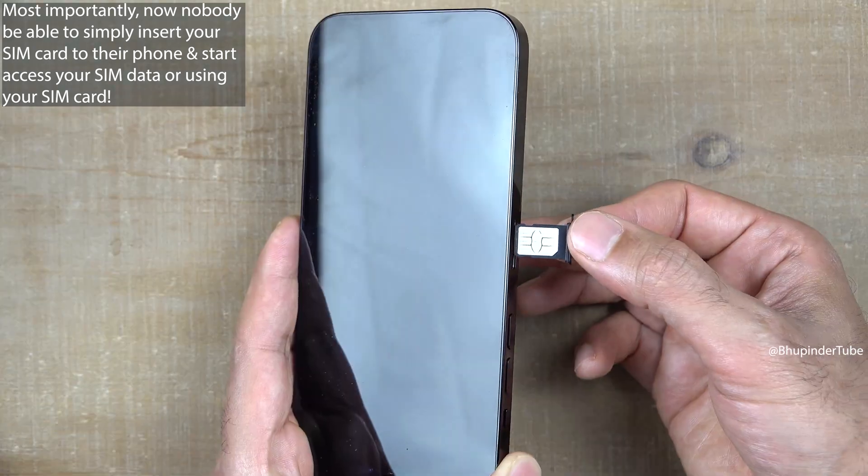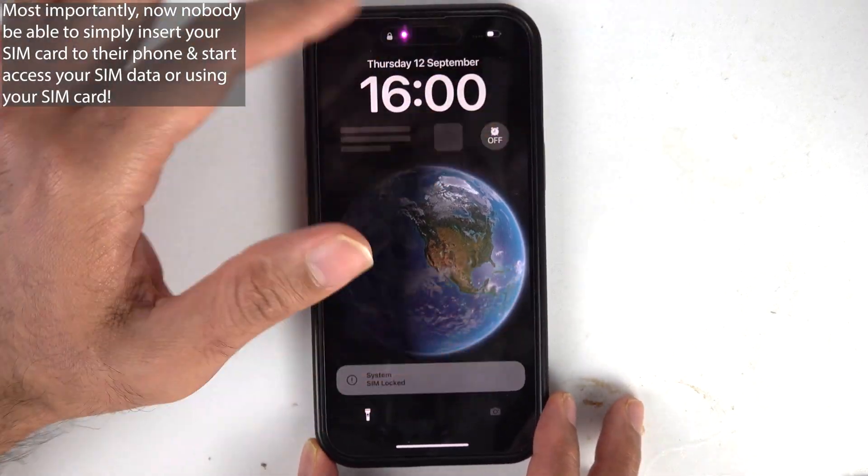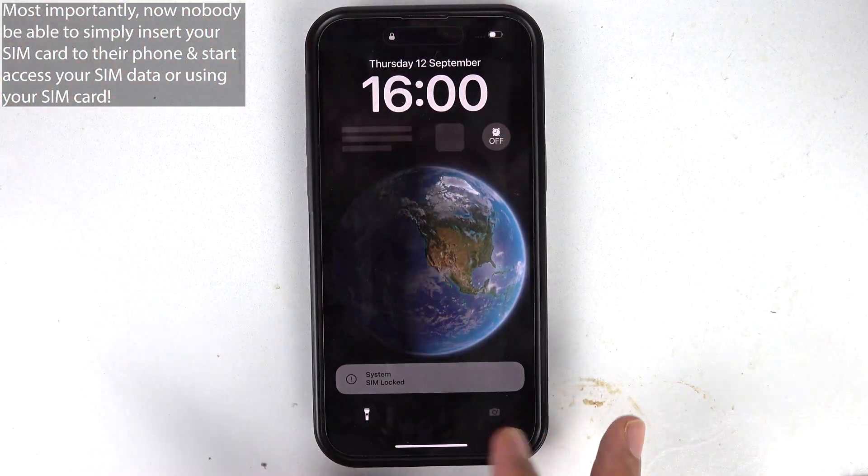Now if someone steals your phone and takes out your SIM card and puts it into another phone, they won't be able to use your SIM card to receive texts or calls, and won't be able to access the information stored on your SIM card.